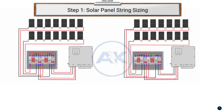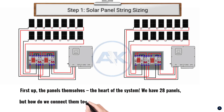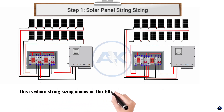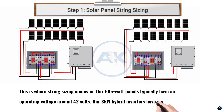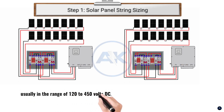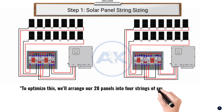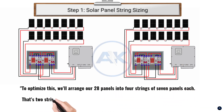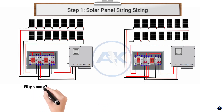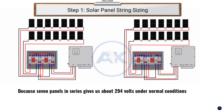Step 1: solar panel string sizing. First up, the panels themselves — the heart of the system. We have 28 panels, but how do we connect them to get the most power to our inverters? This is where string sizing comes in. Our 585-watt panels typically have an operating voltage around 42 volts. Our 8 kilowatt hybrid inverters have a sweet spot usually in the range of 120 to 450 volts DC. We'll arrange our 28 panels into 4 strings of 7 panels each — that's 2 strings for each 8kW inverter. Why 7? Because 7 panels in series gives us about 294V under normal conditions.